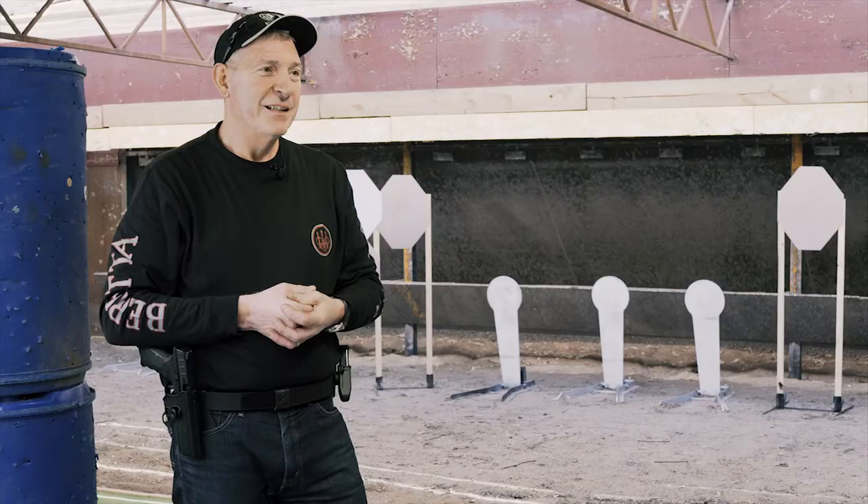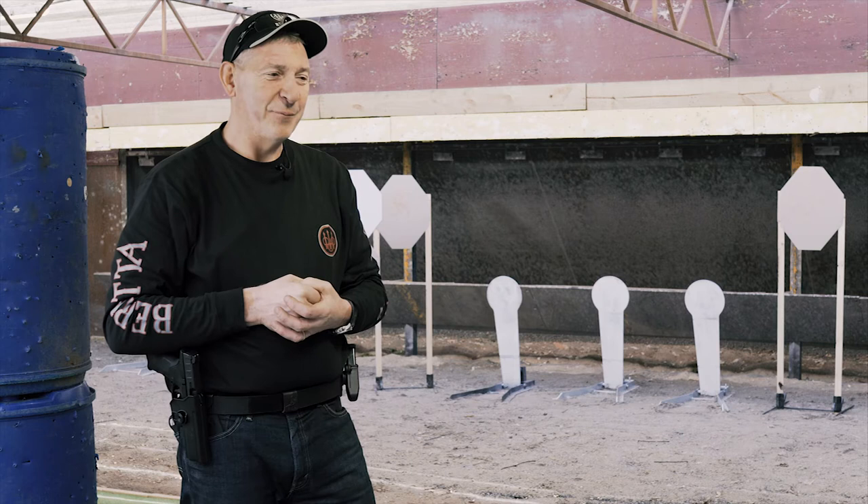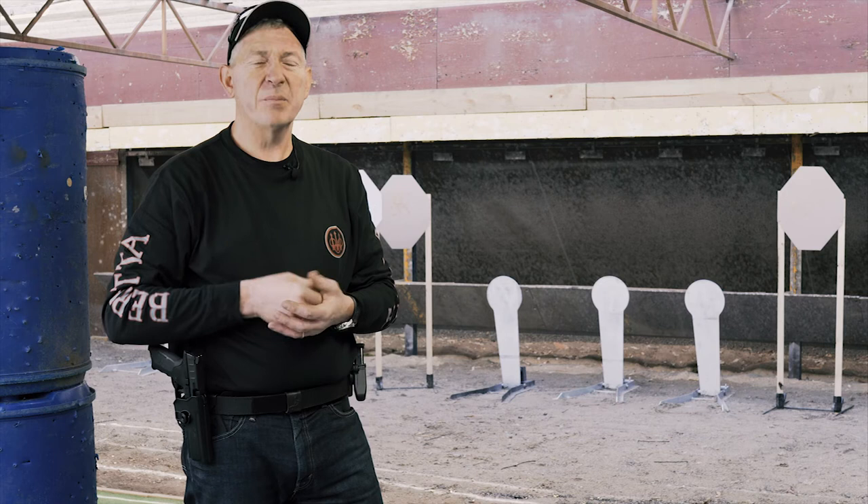I've shot a lot of handguns and a lot of very expensive handguns, and the APX shoots a nice tight group. It shoots really, really well — more than I expected. I thought you were going to get just sort of a service pistol where it wasn't very accurate, but I think they've put a bit of thought into this and actually made it an accurate firearm.